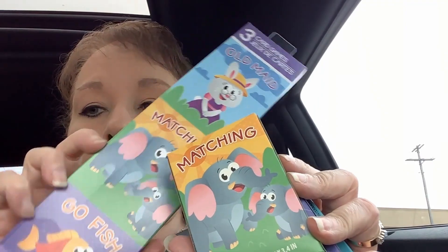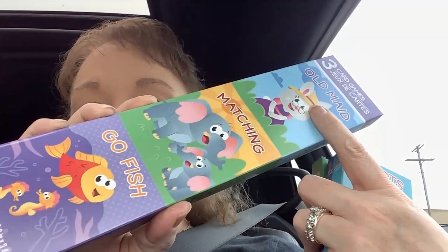You get three different decks in each box. This one is a new box but they both have matching in it, but I wanted the old maid and the go fish. This one actually had the go fish. So this had two, but I really wanted that hearts and I really wanted the old maid. For junk journaling, it's going to be all good.